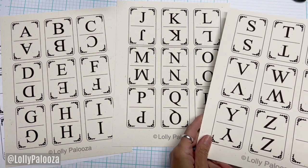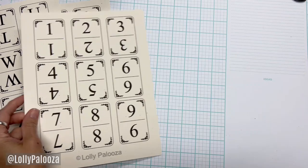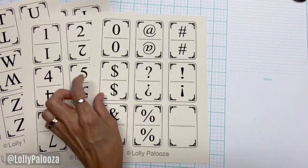What you get is all of the alphabet plus one blank card, all of the numbers plus these symbols, and another blank card.